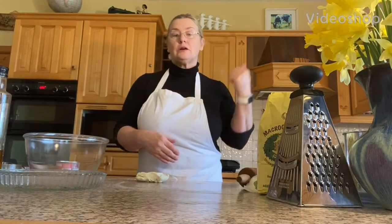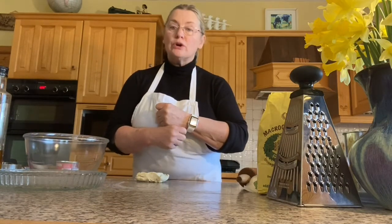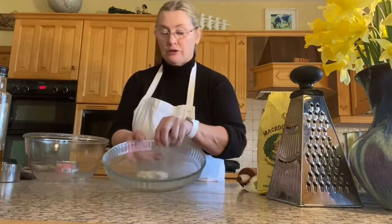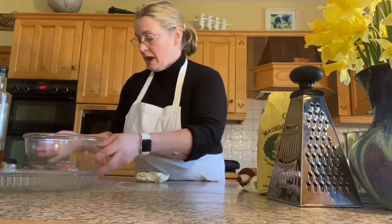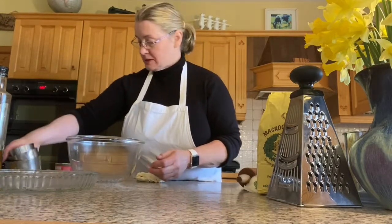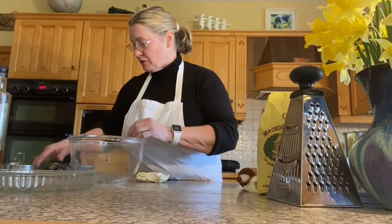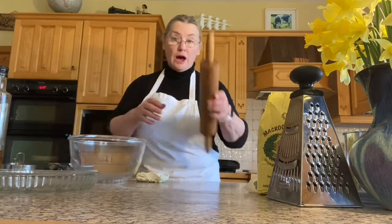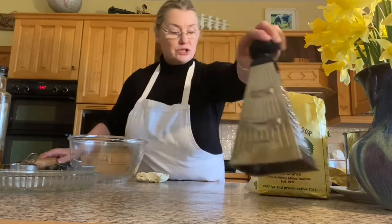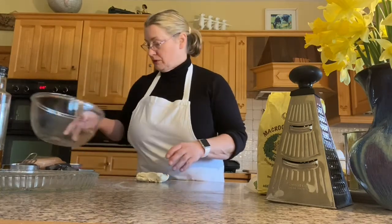Hello boys and girls, today Catherine is going to make a quiche — a salmon and basil quiche. For our utensils I have here already greased a quiche dish, a big bowl for mixing, our measuring cups, a wooden spoon for mixing, a spatula for scraping, a few spoons, a fork for beating the eggs, a sharp knife, a rolling pin, a chopping board, and a grater to grate some cheese.